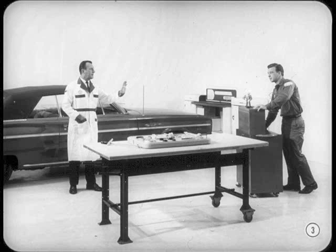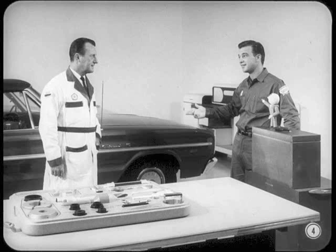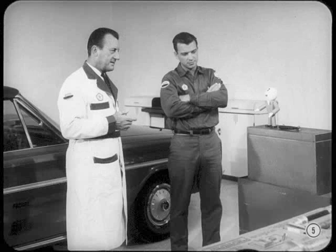How about parking that tool toter right there, Joe, while Tech and I fill you in on the product and service information we picked up at the new model training session? Sounds good to me, Bob. Learning about the new model sure beats working on the old ones. I'd put it another way, Joe — learning about the new models will sure make working on them a lot easier. Now suppose we cut the small talk and get down to brass tacks on what's new for '66.